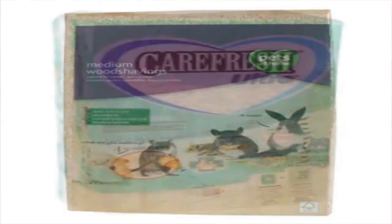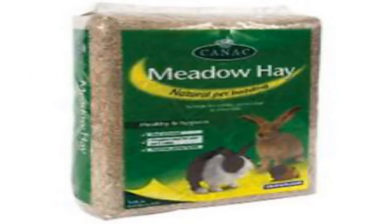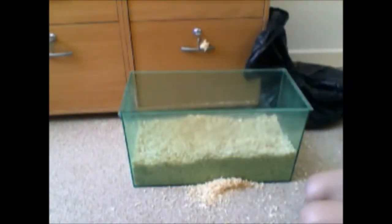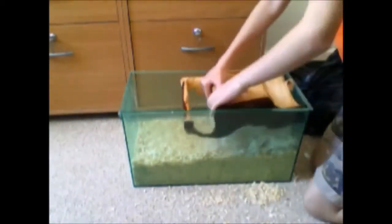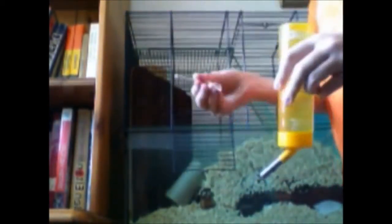You'll need lots and lots of bedding — gerbils love to dig and burrow, and Daisy has lots of little burrows. There are different beddings you can use; this is a sawdust-type substrate. You may also want extra bedding for sleeping, like hay — they like to eat hay too and it makes good bedding. This is meadow hay from Pets Corner. You can also use shredded tissue. Avoid the cotton wool stuff as it can get trapped inside them.